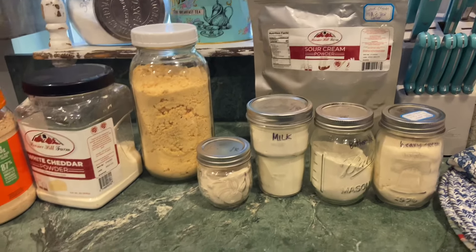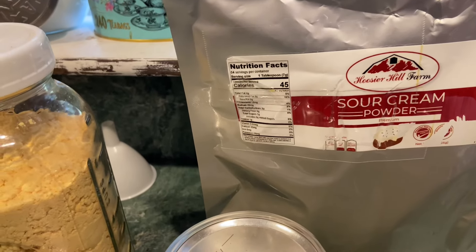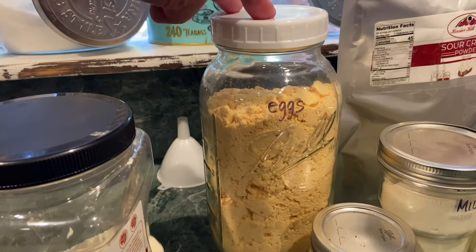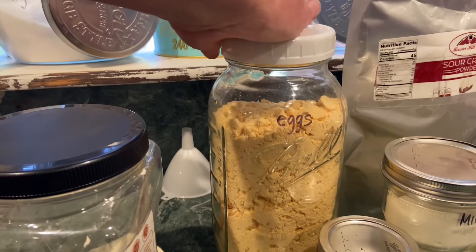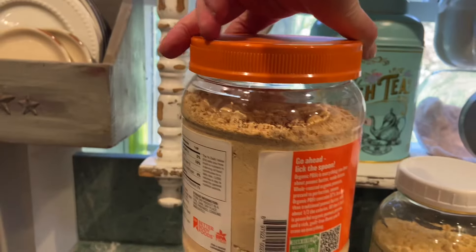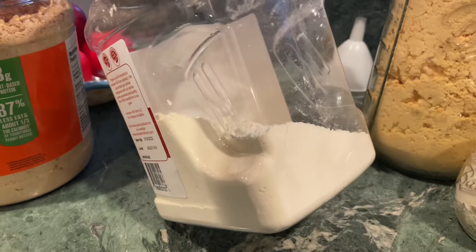You can mix buttermilk powder with milk or water and have buttermilk whenever you need it. I have sour cream powder individually packed — I use it in recipes that call for sour cream when I don't have any on hand. For eggs, I use the powder as a substitute if I don't have enough or need it in a recipe. Peanut butter powder is great for my chipmunk ball recipe, and cheddar cheese powder means you can make your own mac and cheese — no need to buy a box.